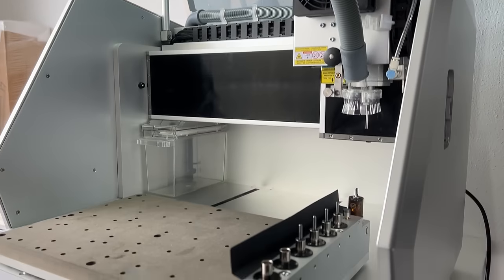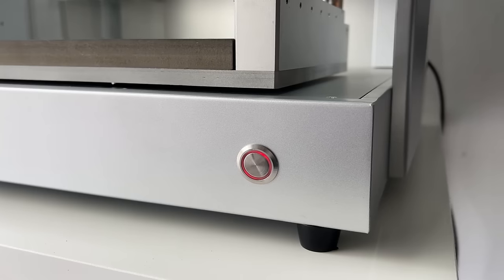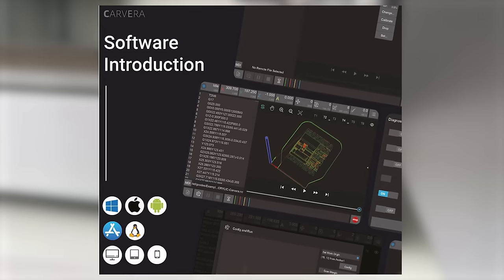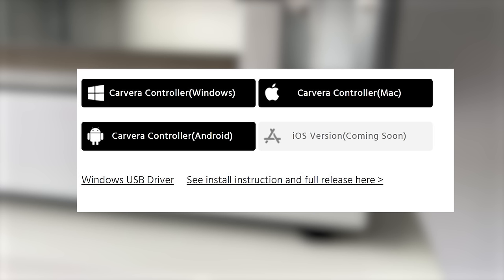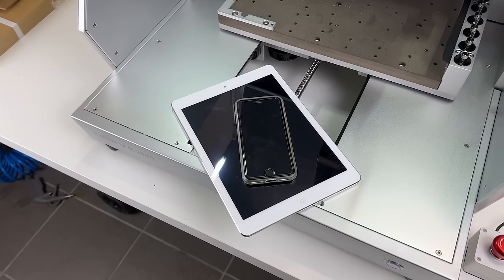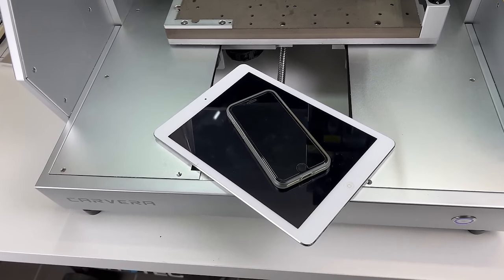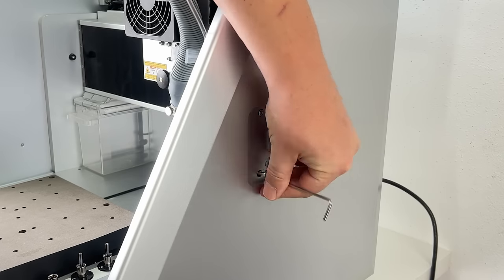The example projects use a defined set of bits and tools inserted into corresponding slots. First step is to clamp down a defined stock together with a waste board below it — that's the first time I realized this is way more effort than preparing an FDM print. The Calvera does not come with a screen or any controls directly on the machine; there is only the reset button with an RGB LED displaying different states. You connect and control it using the Makera Calvera controller software, available for Windows, Mac, and Android. The iOS version is still listed as 'coming soon' — since months.